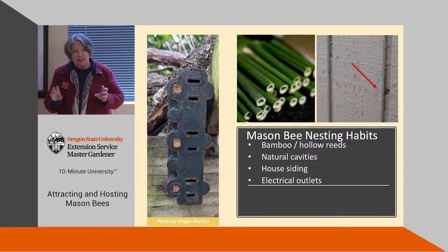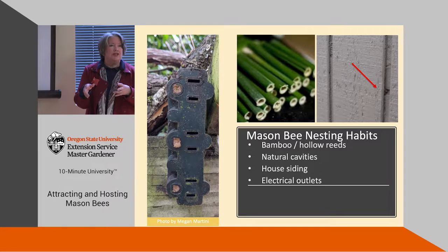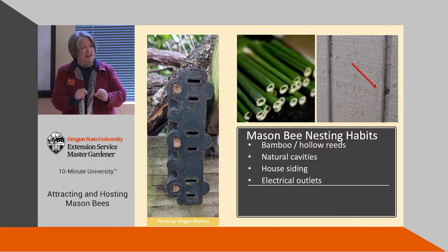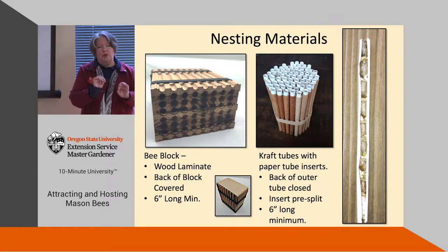Naturally, mason bees nest in holes bored by beetles, but they're really indiscriminate about what they will nest in. They like reeds, bamboo, and similar materials — even your house siding or an electrical plug. We do get calls from people saying they've got bees nesting in their wall; it won't ruin it, it'll just leave. If you want to raise mason bees and keep them healthy, there are readily available products that make it easier to care for them and give them great homes.